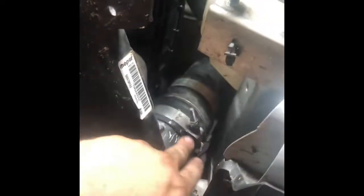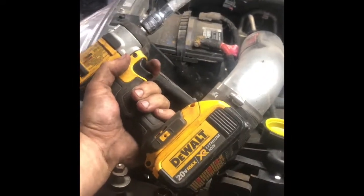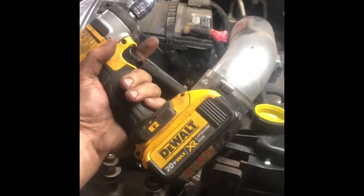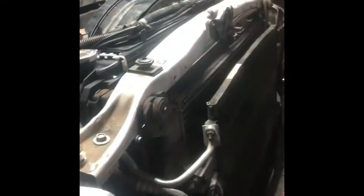One little tip: when you put your hose clamps back on, position them so that if you have a little electric impact you can get to them easily. That way in the future if you need to take them off, you can do it much easier.